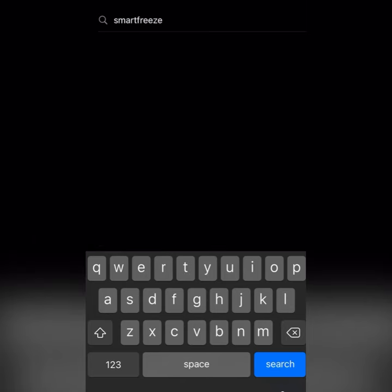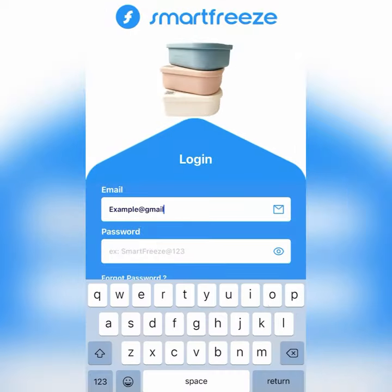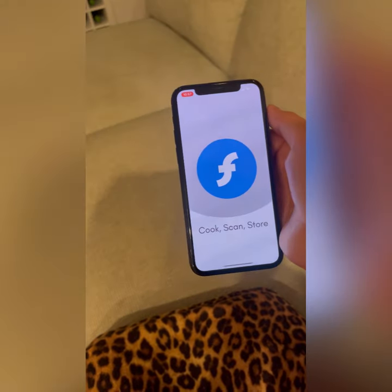Are you wasting money on expired food? Then you need SmartFreeze. When your container is shipped, download the app SmartFreeze on your smartphone and create an account.